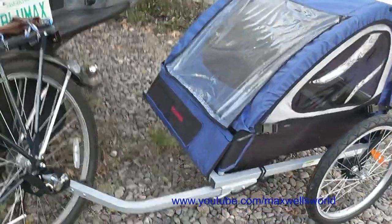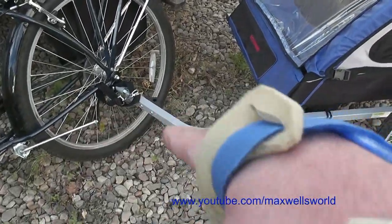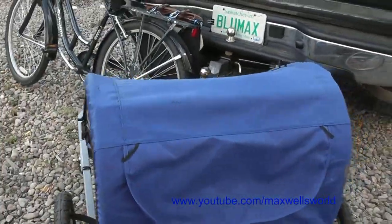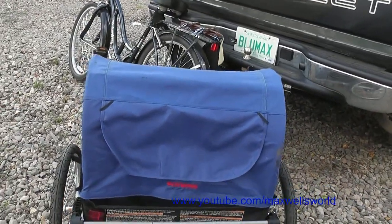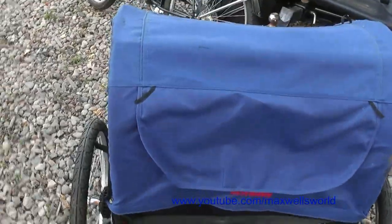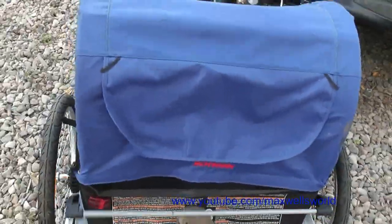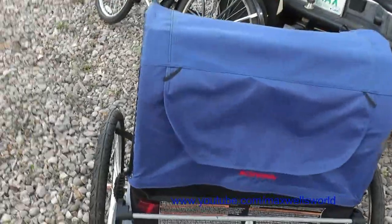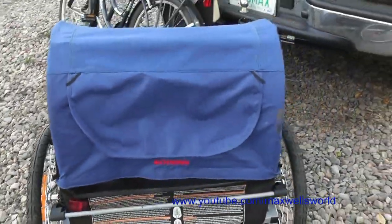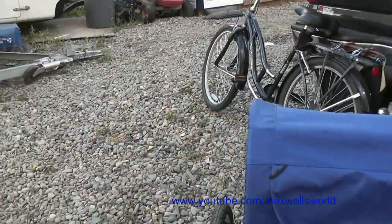Just as a side note — this trailer was a display model and was one of those jogging-type trailers that had a little front wheel kit for use as a jogging stroller, as well as a handle out back and a brake mechanism. Since this is no longer going to be used as a jogging stroller, the front wheel kit and the handle were removed. The brake is still left on the trailer because it works as a parking brake for the bike and trailer when parked.